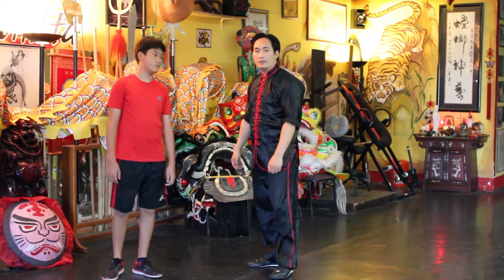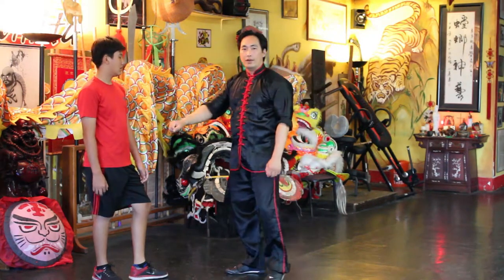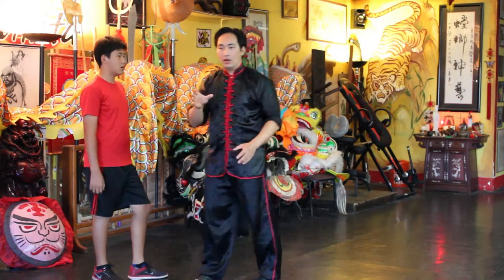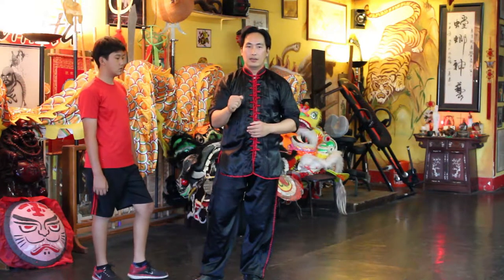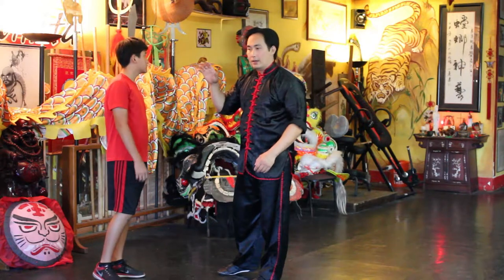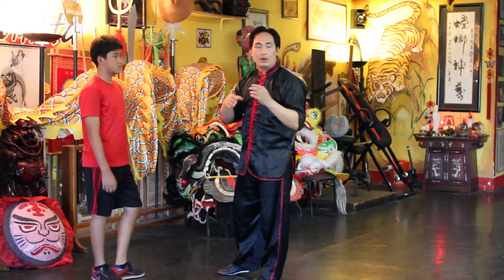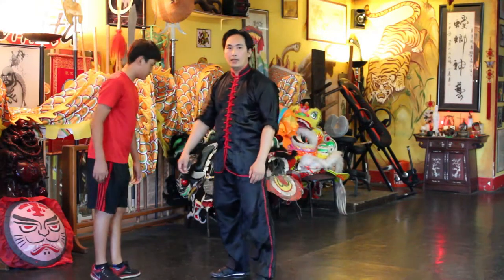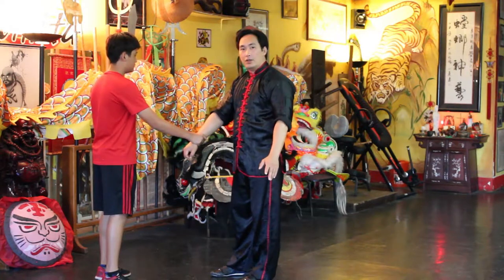Brandon is going to be the attacker. Most people are going to grab with their strong hand, and statistically most people are right-handed, so they're going to grab with the right hand.